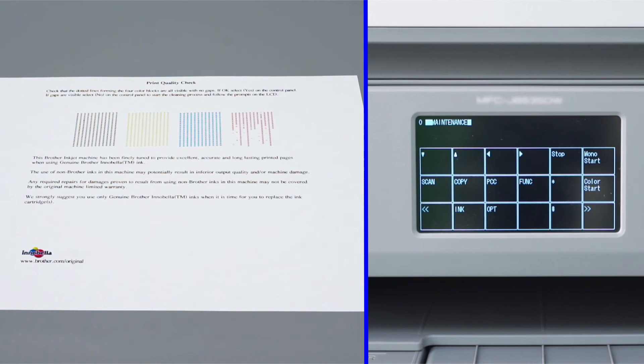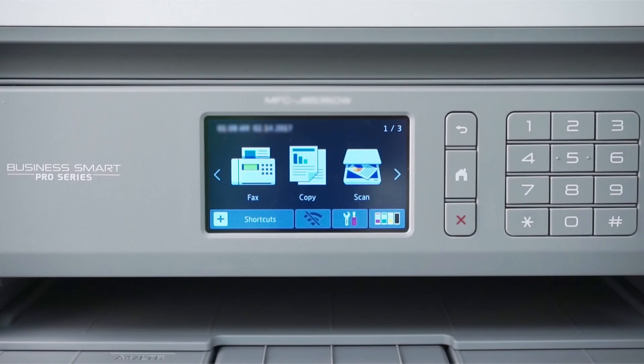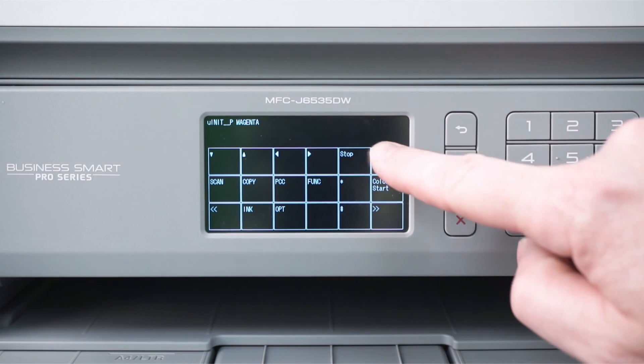Then press Mono Start. Your Brother machine will begin to purge. Once the purge is completed, the display will return to the main menu. From there, print another quality check sheet and check again for missing dots. If the dots are now restored, the issue is resolved. Otherwise, you'll need to perform the initial purge again.